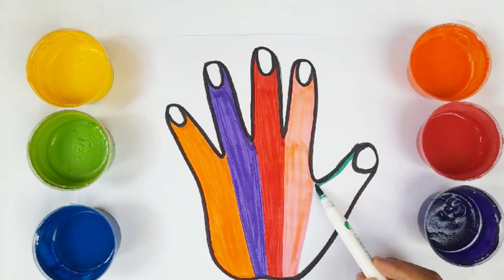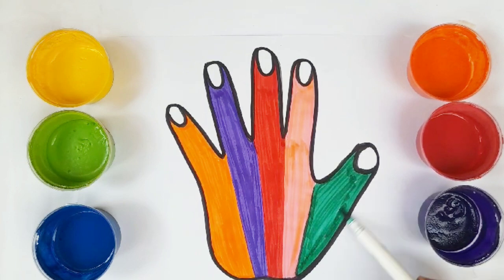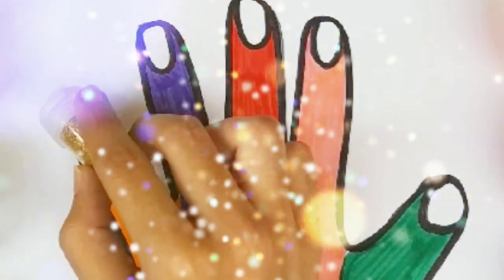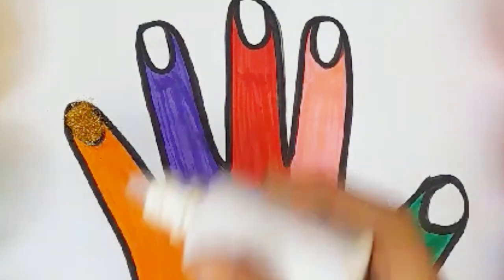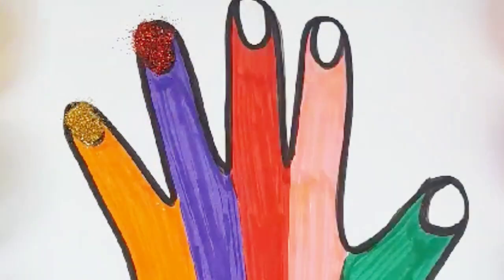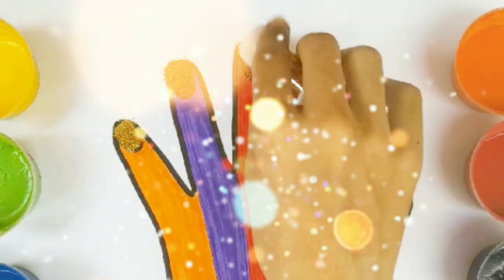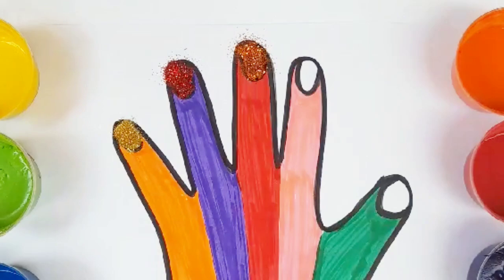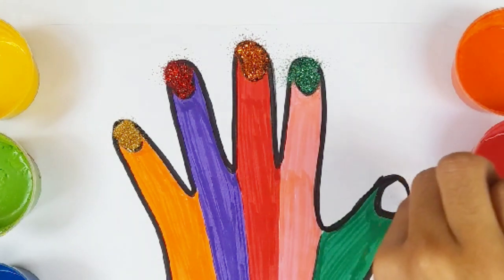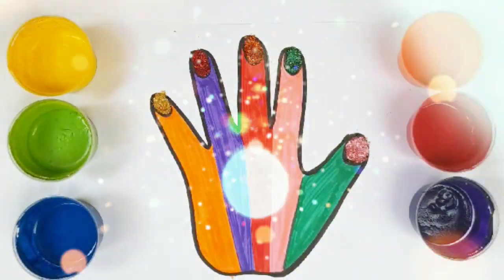Green color. Let's do some magic. I love glitters because it's too shiny. Let's blow. Let's do some magic.